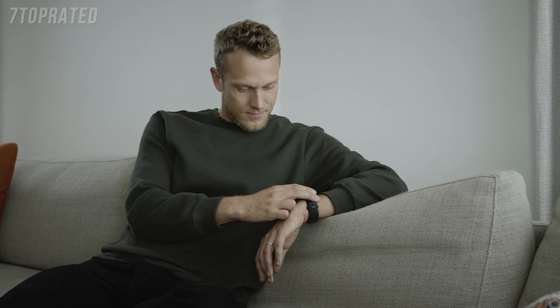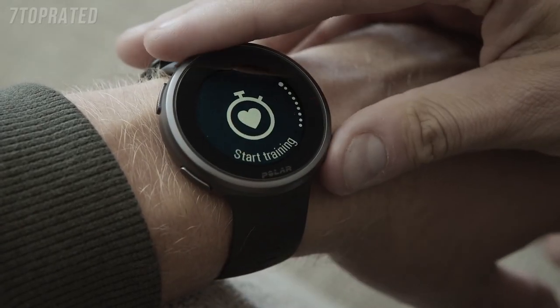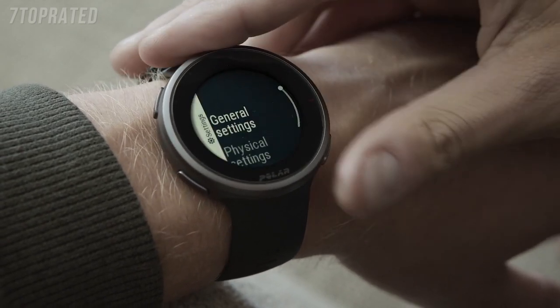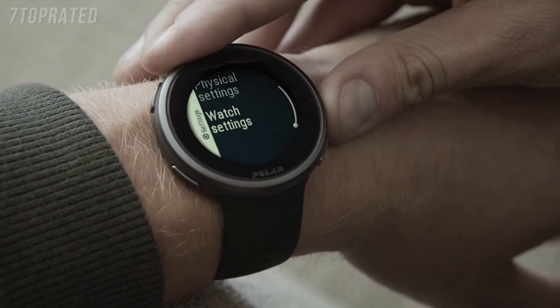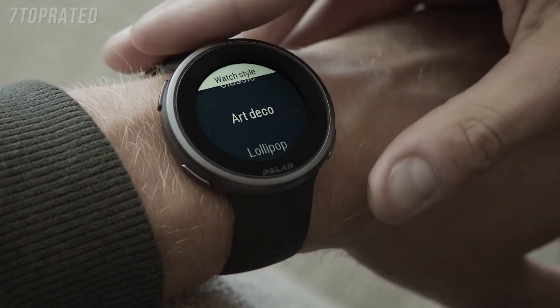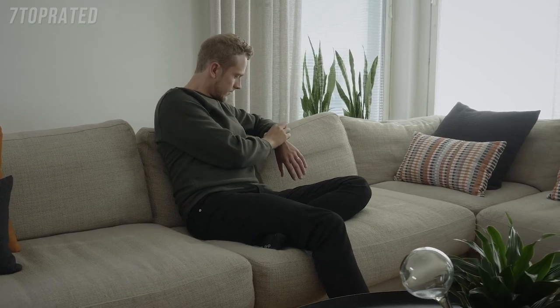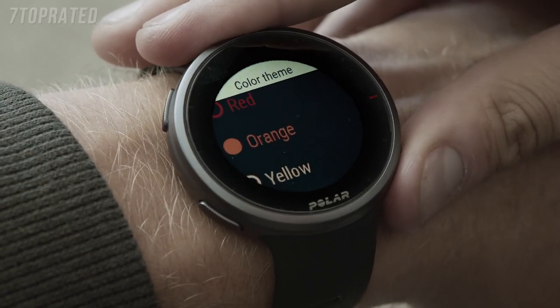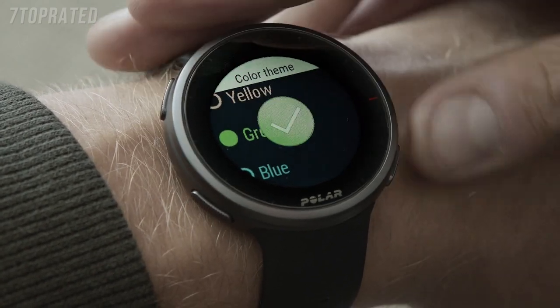You can also customize your Polar Vantage V2 by choosing different watch faces and colors from a set of predefined styles. To modify your watch face, go to Settings and choose Watch Settings. Tap Watch Face and choose Digital or Analog. Options are available for both watch faces. Choose the watch style from the predefined options, then choose the color you want to use.